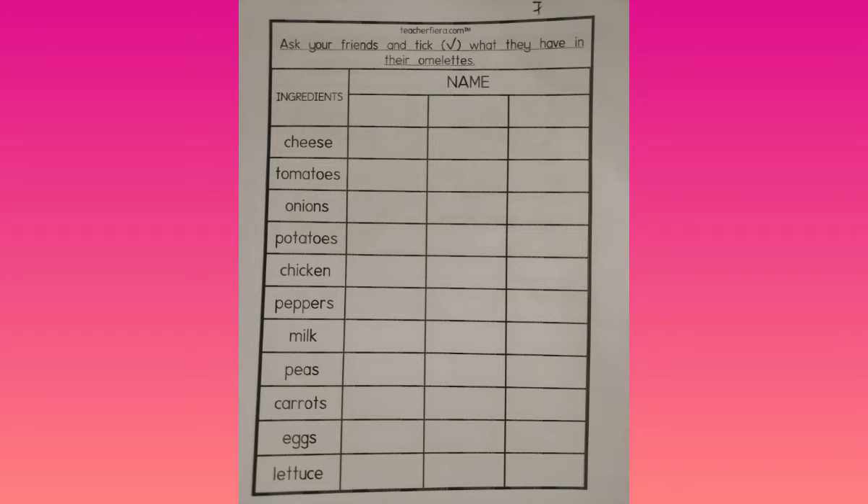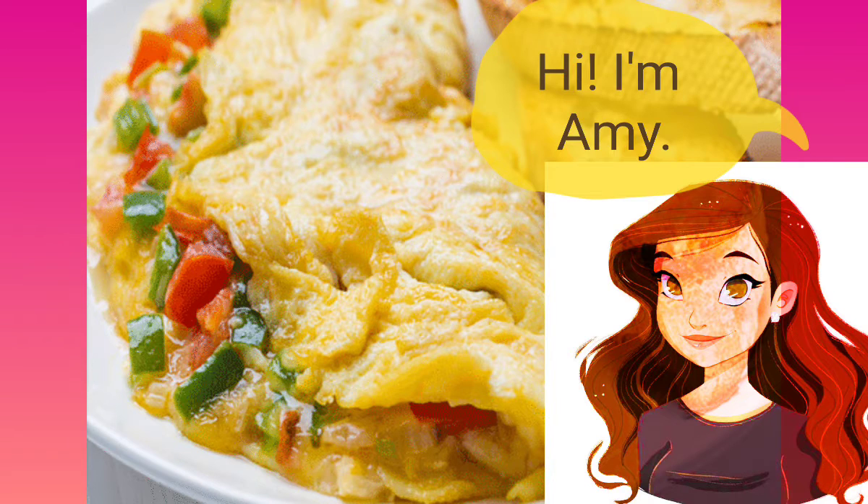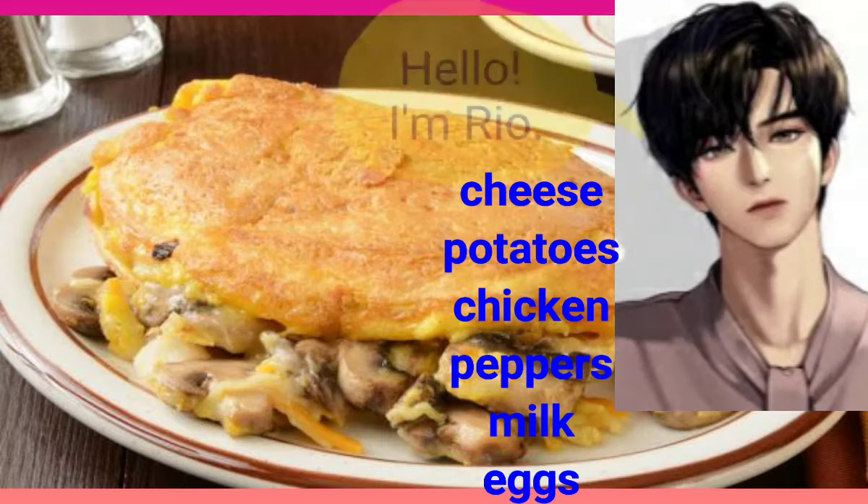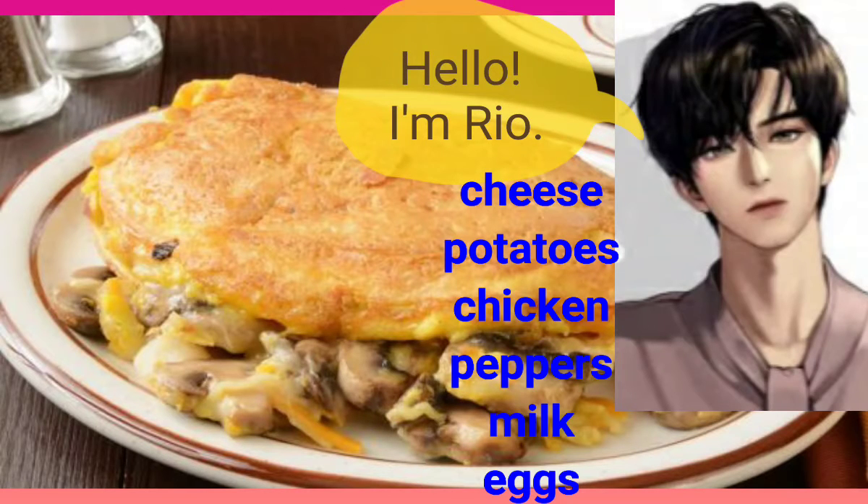Please refer to worksheet 7. Hi, I'm Amy. Hi Amy, what do you have in your omelette? I have cheese, tomatoes, onions, peppers and eggs in my omelette.